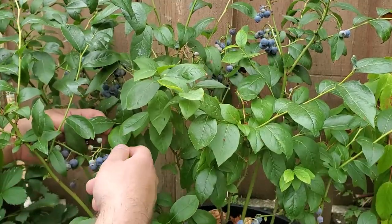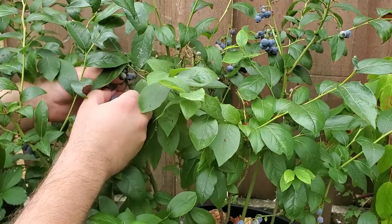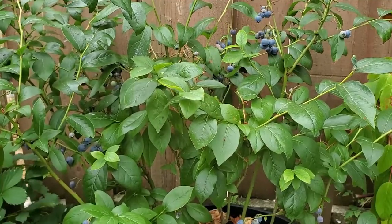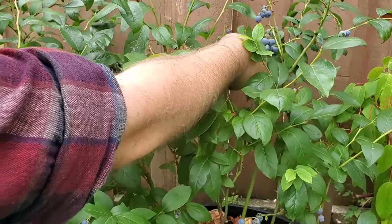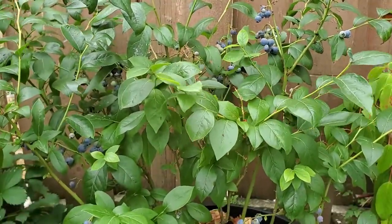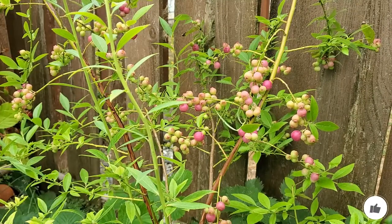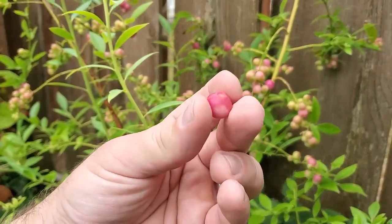Hey guys, welcome to another episode. It is early August now and the pink lemonade blueberries are starting to ripen up, so let's go pick some and give them a taste. These are the spartan blueberries — I'll pick a couple of these just to give it a bit of contrast, some of the larger ones. We've been eating these for the last couple of weeks already. Now these are the pink lemonade blueberries — I'm picking the ones that are very, very pink. Looks beautiful.